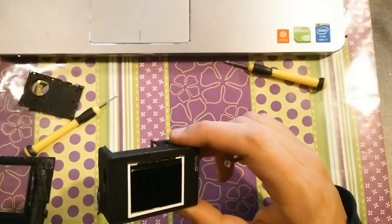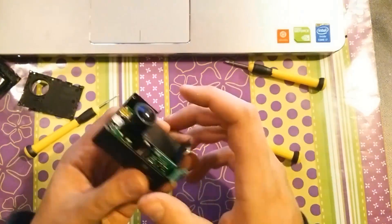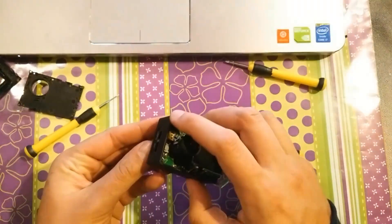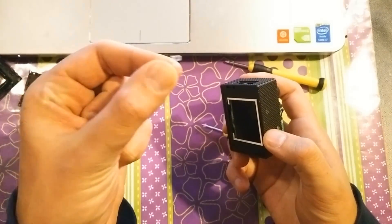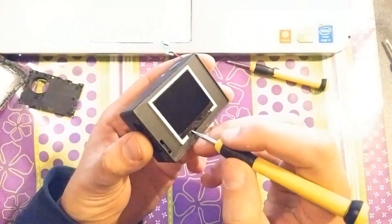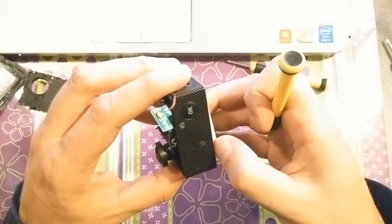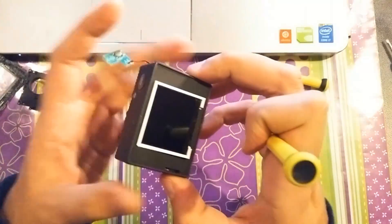As you can see here, this is the LCD screen. And this translucent piece is over the LEDs, so don't lose it as well. Here at the bottom you can see a hole, so I'm using it to lift the screen. You can see there's a ribbon cable inside.